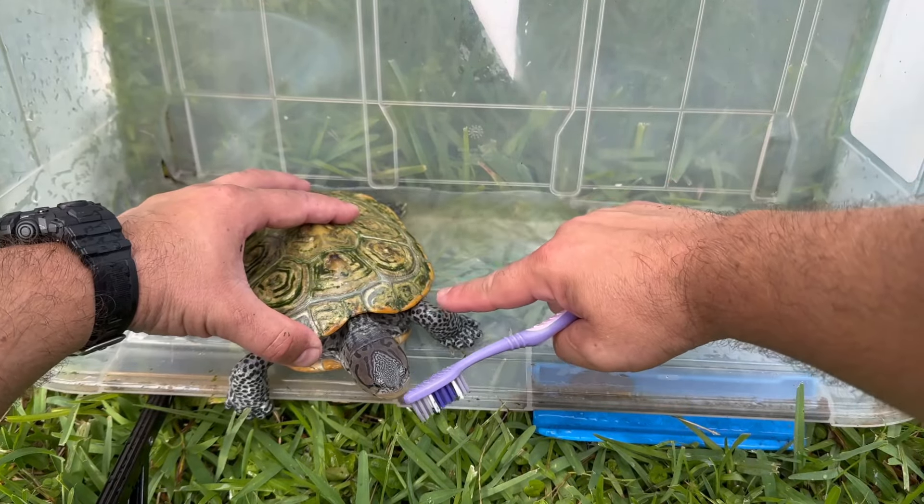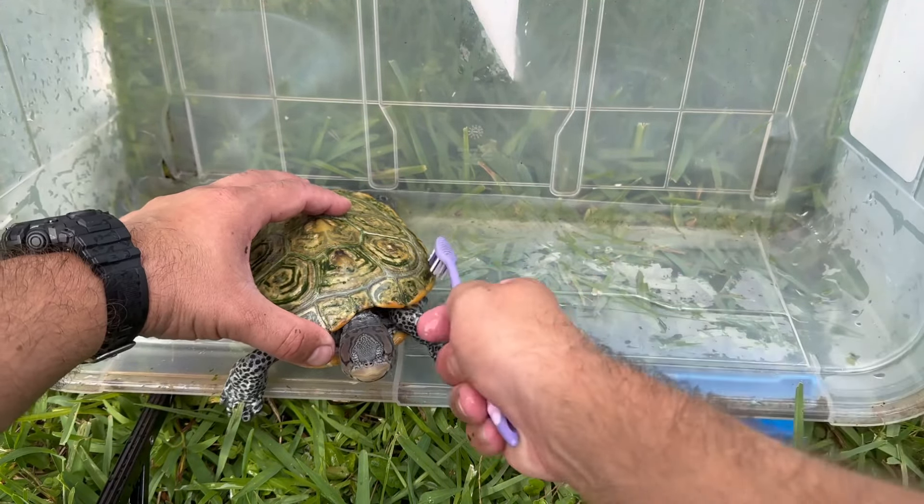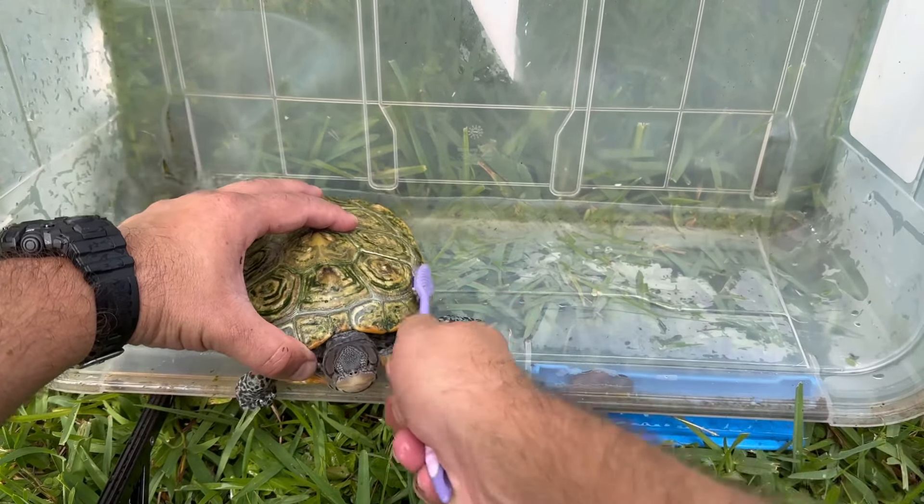And then this is the hardest part right here — this is where it really builds up. So I really got to kind of press hard on that section. I have another brush if this one is not working, like a heavy duty brush that cleans a little better. But I think I can manage with just this toothbrush.